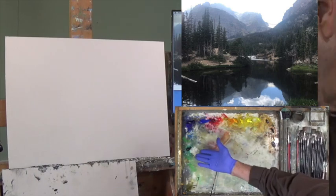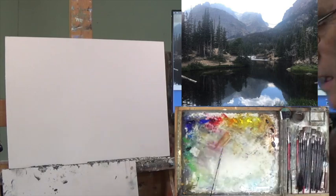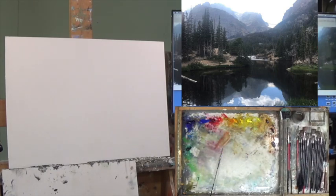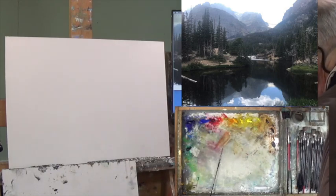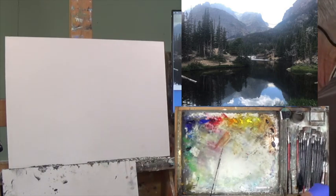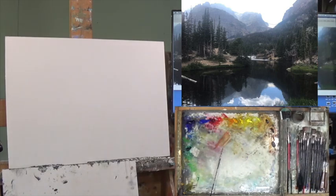Titanium white down here. And of course, I always love my student grade Viridian from Winton. I'm using my Gamsol Mineral Spirits — I really think it's a good solvent, and I've got that over here on the right.